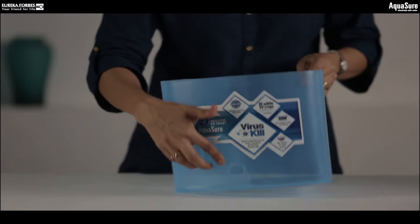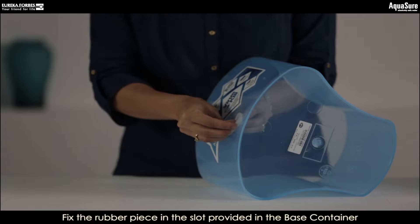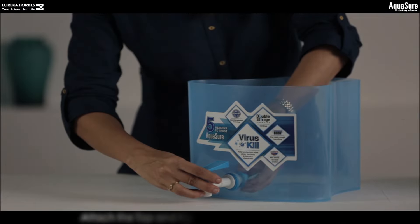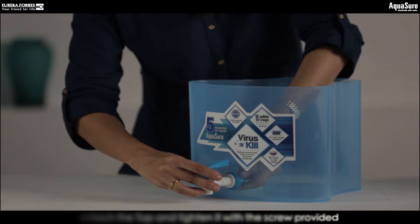Now let's install the tap to the base container. The tap comes with a rubber piece that fits in the base container perfectly. Once set firmly, fit the tap and tighten it with the screw provided.